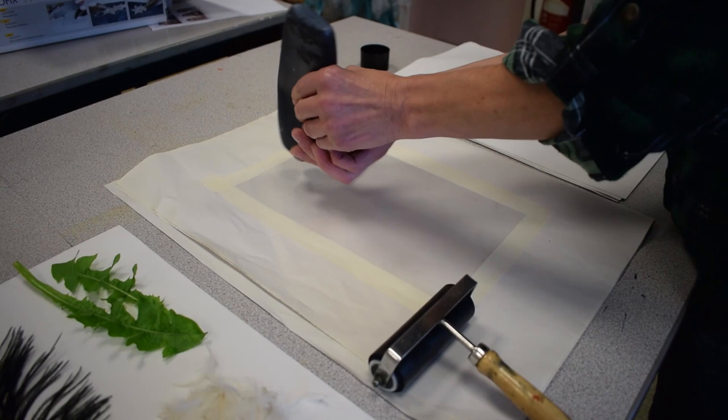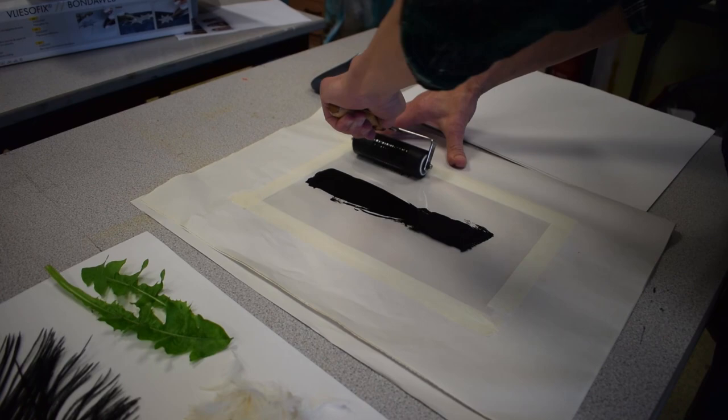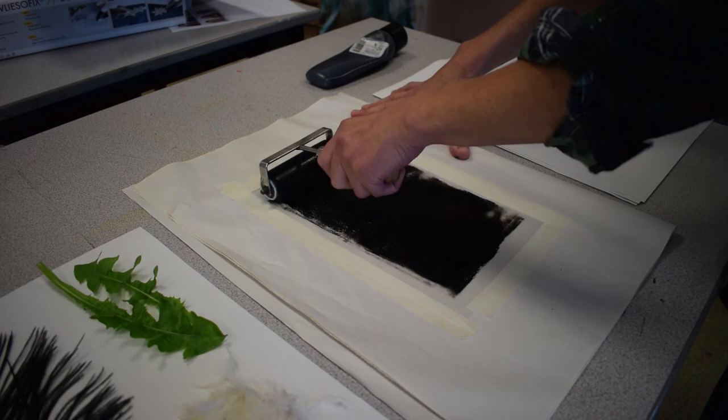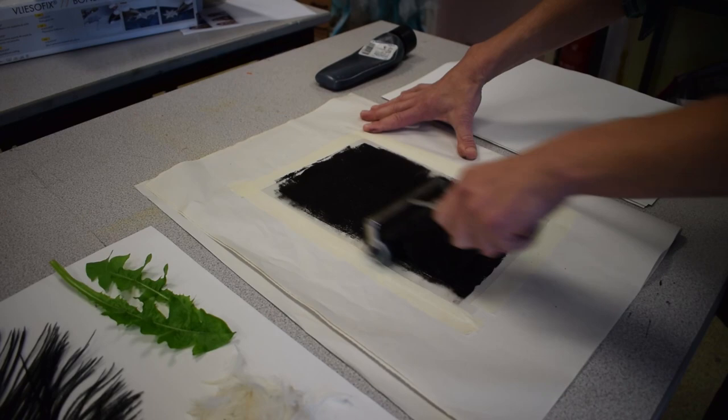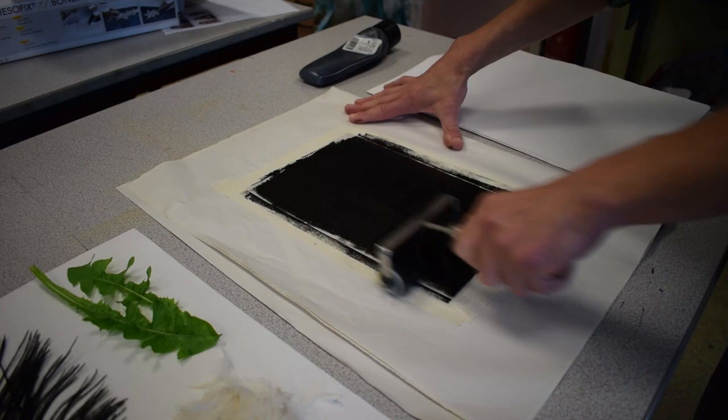Use just a small dob of ink — probably the size of a chocolate roller to give you an idea of how much. Using your roller — and this is why the acetate is good for this — you want to get a nice, even consistency. Aim for the consistency of a Whisper chocolate bar: no oil slicks, just a nice, even coating. Notice I'm going horizontally and vertically to get nice, even coverage.